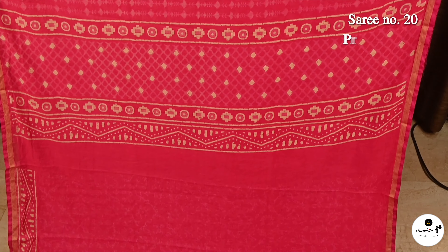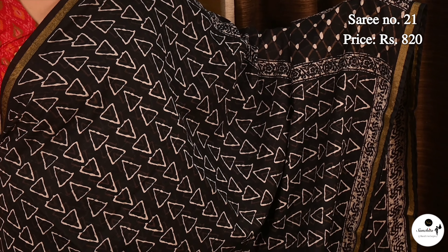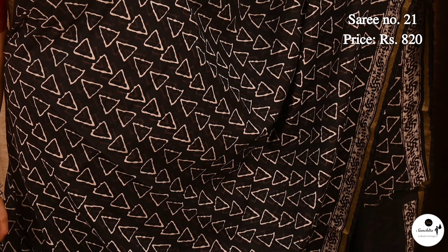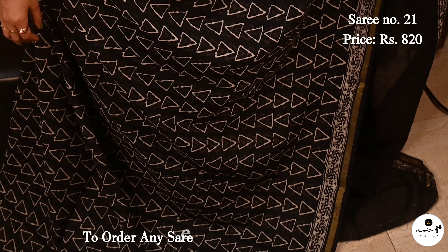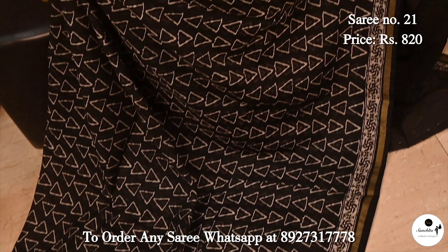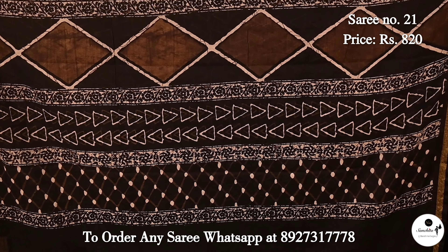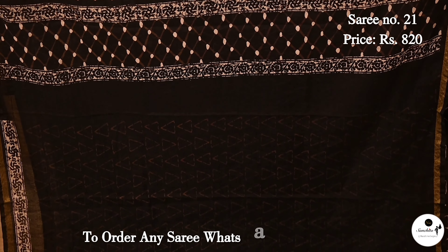Saree No. 21, priced at $8.20. All over the body we can see triangular shape design in geometrical pattern. Beautiful black color saree wearing beautifully. Blouse piece is in rani.